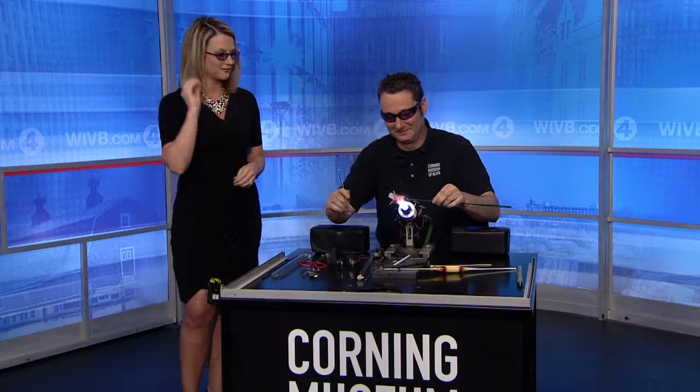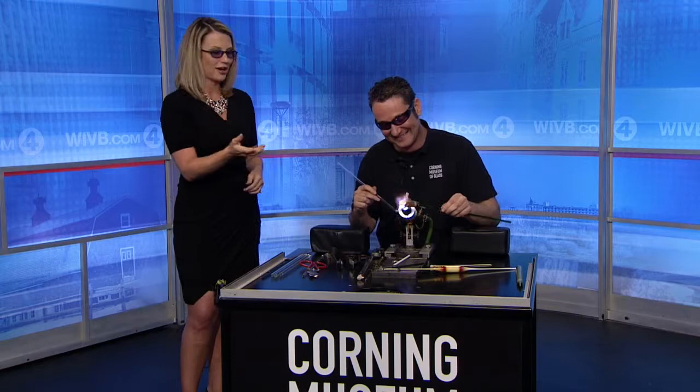We're back. We're here with Eric Goldschmidt from the Corning Museum of Glass. He's been giving a live demonstration of how he blows glass at the museum and he's just about done with today's masterpiece. That's why I'm wearing these glasses, as are you, by the way. This is a 4,000-degree torch that we have happening, and you're making a flower for us — it looks like you have it all opened up.